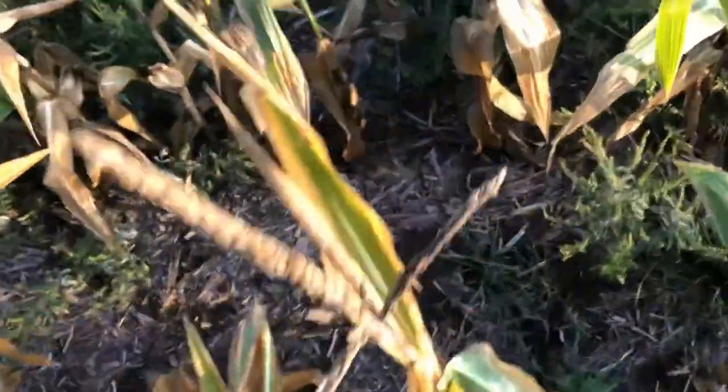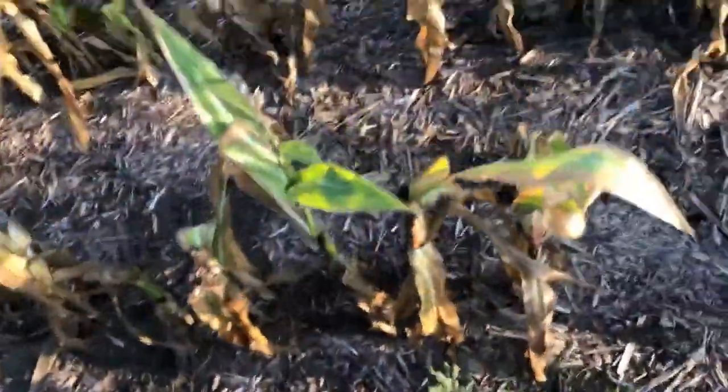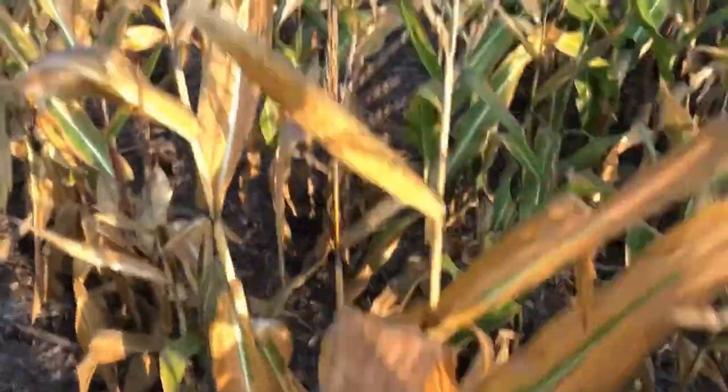When you bite down into them, as far as cattle feed corn, they're real close to high moisture corn. I hear they're getting better.